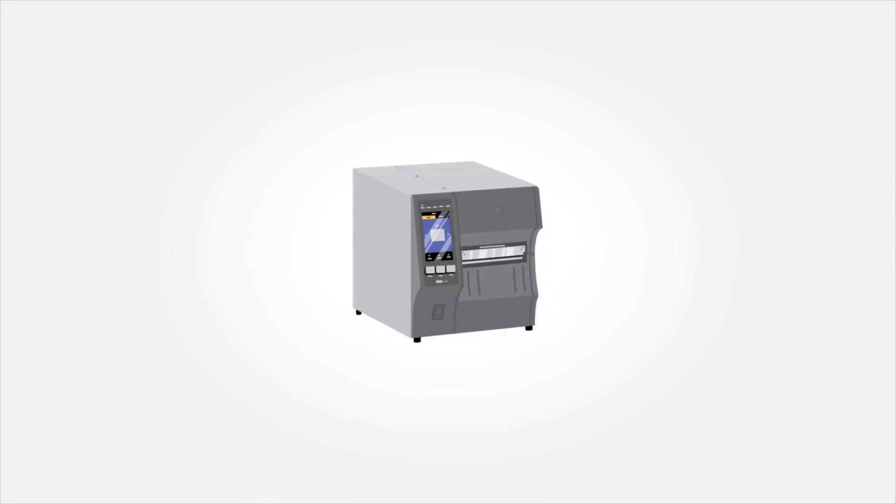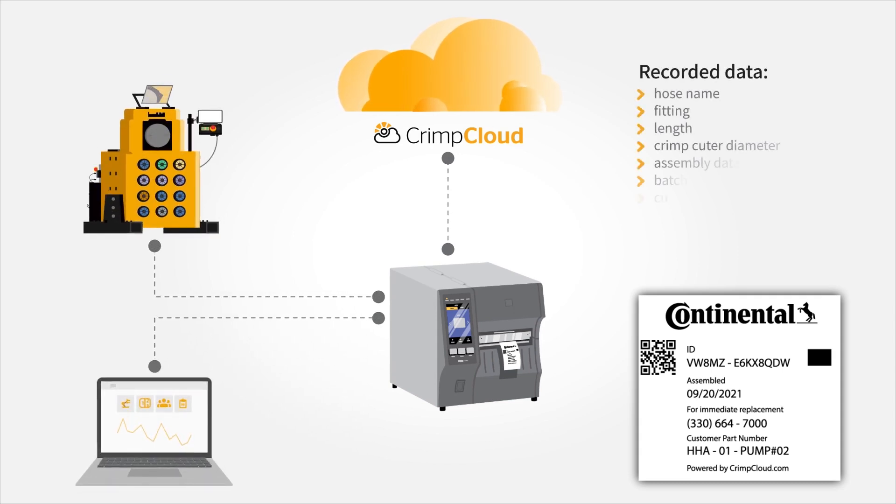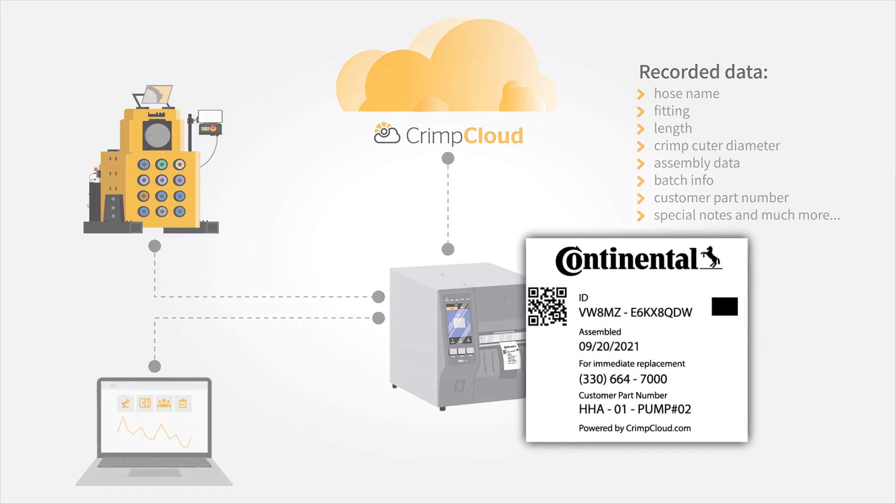With Crimp Cloud, you create a unique identification for each assembly. This is the first step to the so-called assembly birth certificate, which will collect many data points in the background without additional manual efforts.